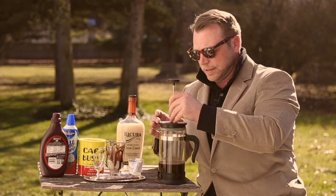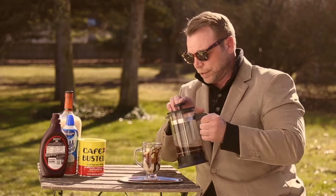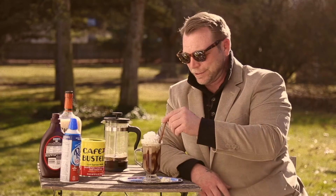Next we take our liqueur, pour down into the bottom of the cup, take your lid, seat it onto the French press, and slowly press down. Pour your French press coffee — espresso, what have you — whipped cream as a topper, and finally a cinnamon stick to stir. Voila, French press liqueur coffee.